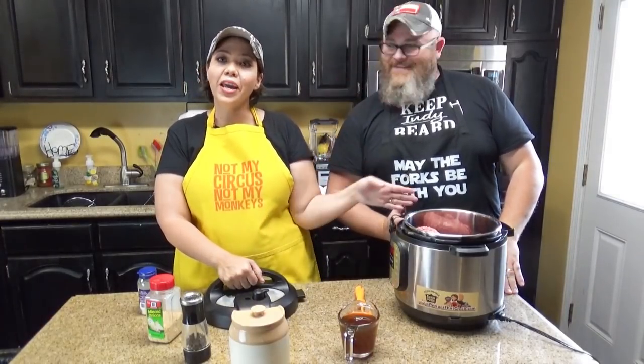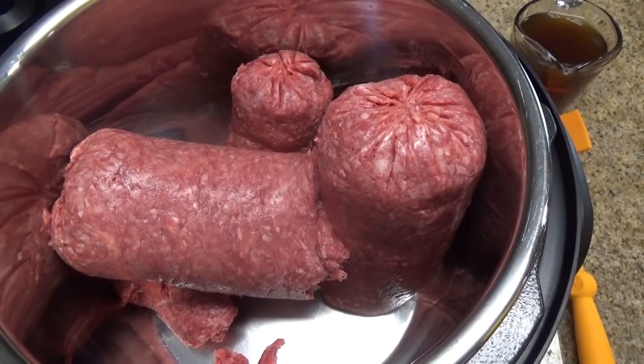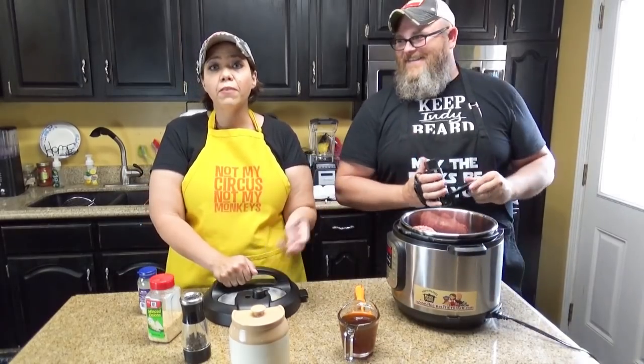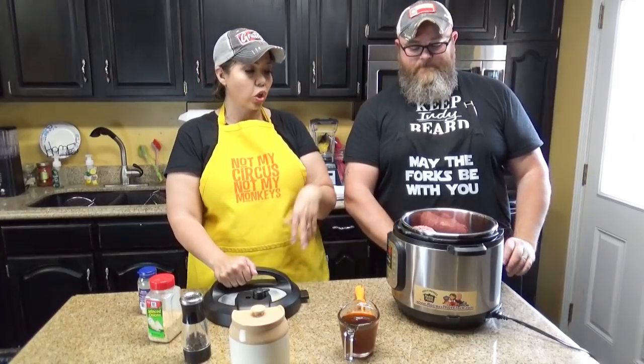So what we have right now is four pounds of ground beef in our electric pressure cooker. This is 80/20. If you prefer leaner ground beef, go ahead and use leaner ground beef — you're going to actually have more ground beef at the end because with leaner ground beef, less fat is going to cook off.